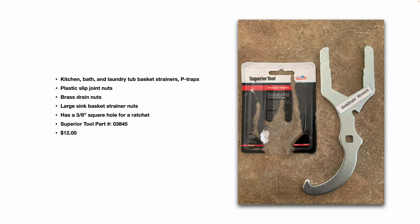The Superior Tool part number is 03845. I purchased this one for $12 as of 2022. You can buy these on eBay, Amazon, Walmart, and other retailers, or your local home center.